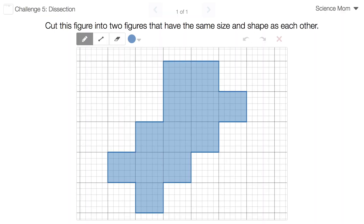Math Dad here with another challenge problem for Science Mom. Are you ready? I'm ready. In this problem I'm asking you to cut this figure into two pieces of the exact same shape. Anybody watching at home should pause the video at this point and give the problem a try. This time I'm only giving you one minute. Just one minute.